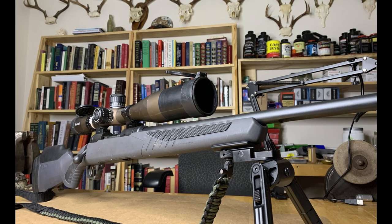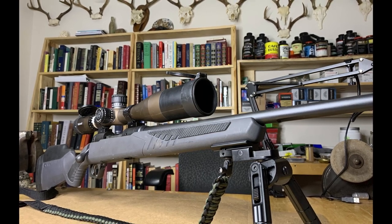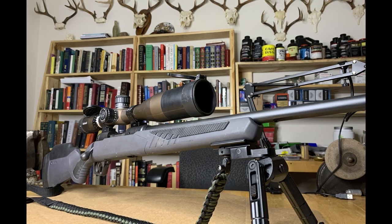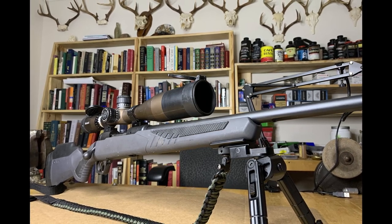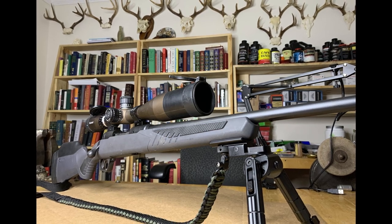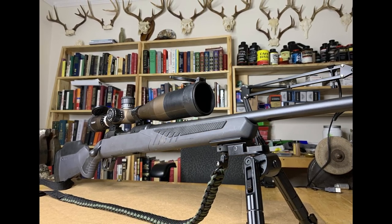The Savage has everything needed to be an amazingly accurate rifle. Over the life of this rifle, I've averaged 0.6 to 0.7 MOA out to over 500 yards. If you're in the market for a new hunting rifle, this is amazing value. If you enjoyed this video, please like and subscribe.